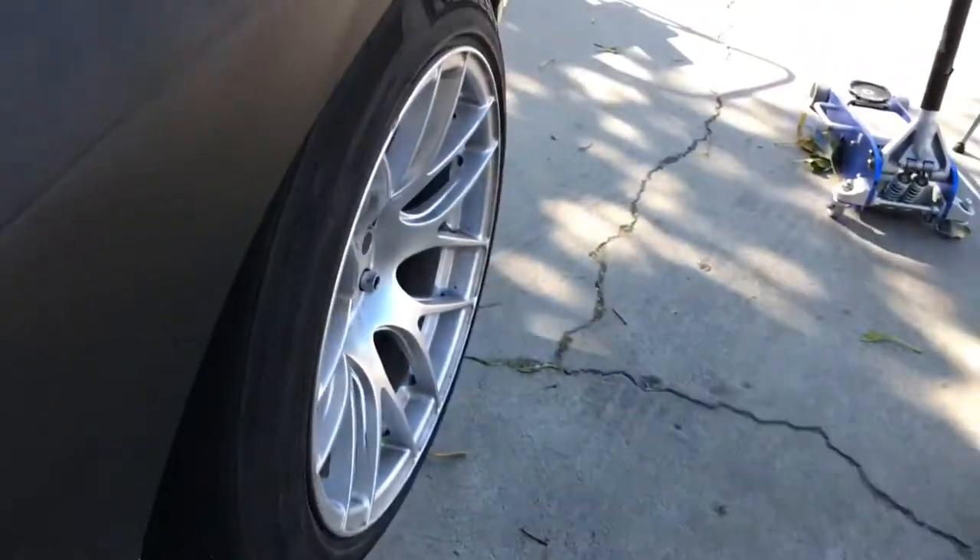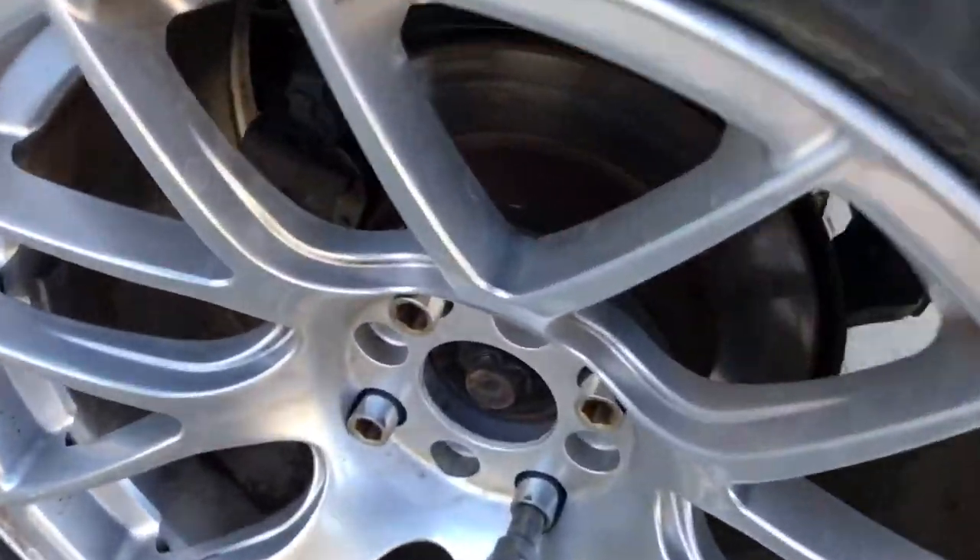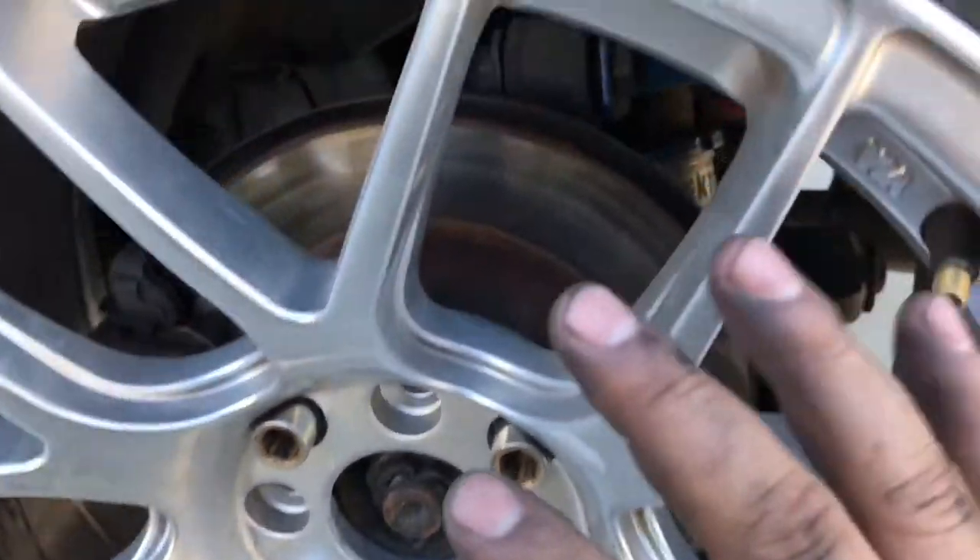Good to go. On to the back now. We're gonna have to take off the wheel, take off the brake caliper, take off the hub, take all that stuff off so we can put the bracket to mount the dual caliper thing.